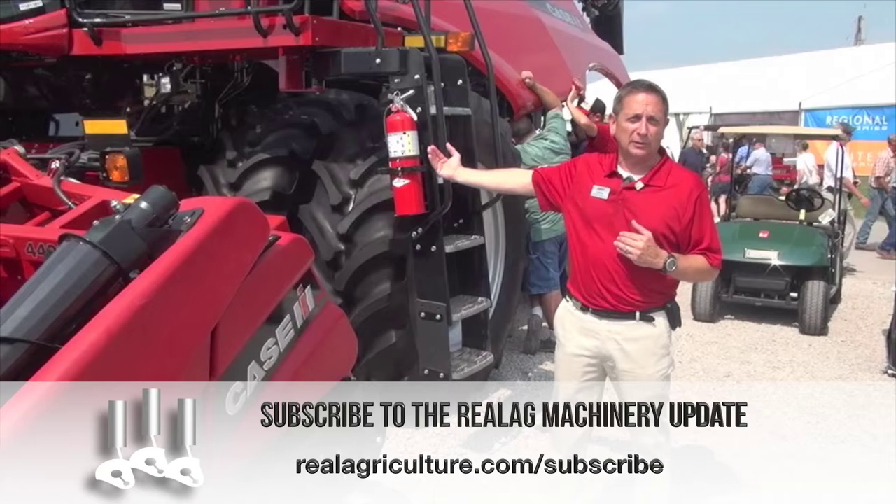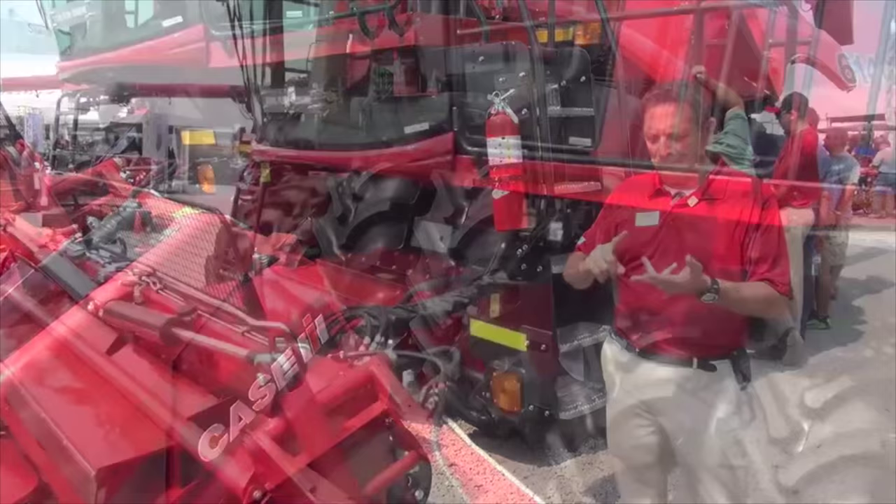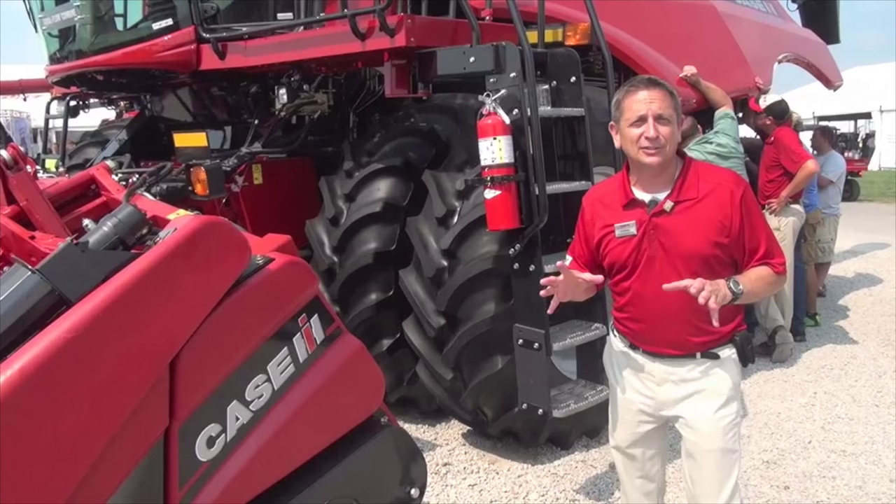We're going to start right with the feeder house. We have a new length of chain — an eight-pitch chain — which gives you better mat feeding and better control. We've added the new spiral rock trap, so you have better performance in those conditions where you do need a rock excluder.